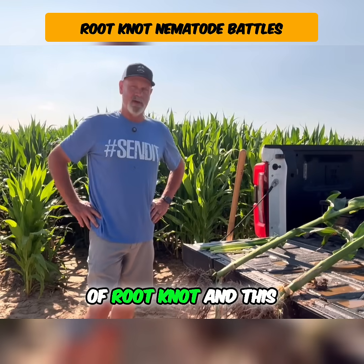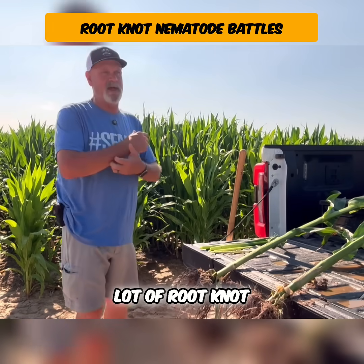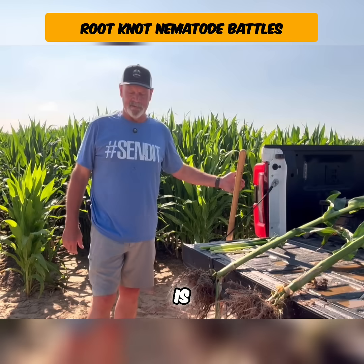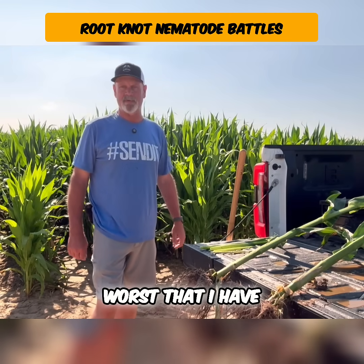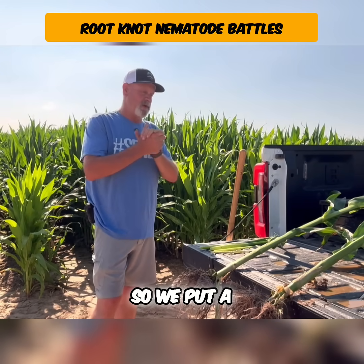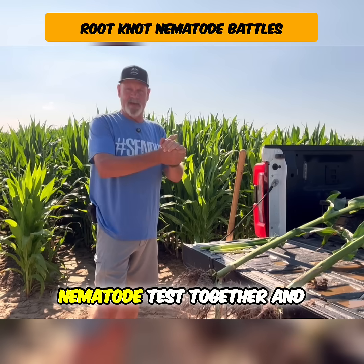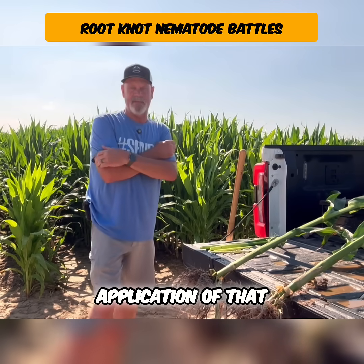We have a lot of root knot nematodes in this area. This field here behind me is probably one of the worst that I have on my farm. So we put an Averland in-furrow root knot nematode test together and put out an application of that.